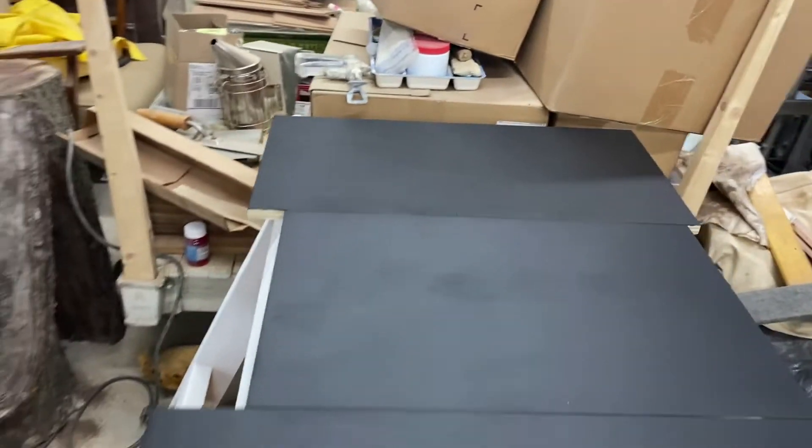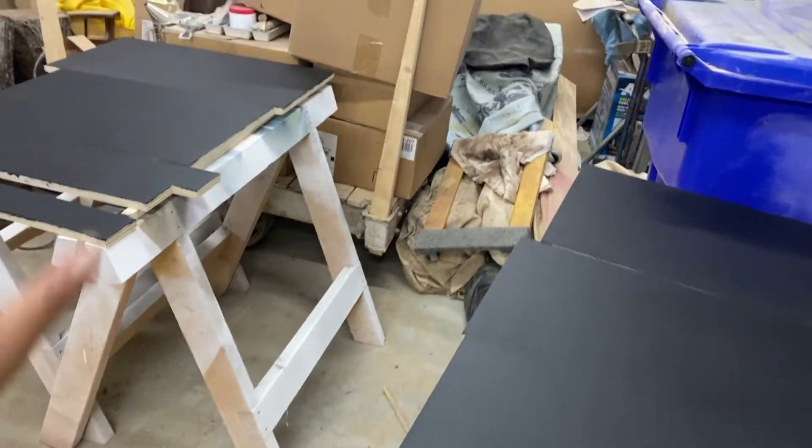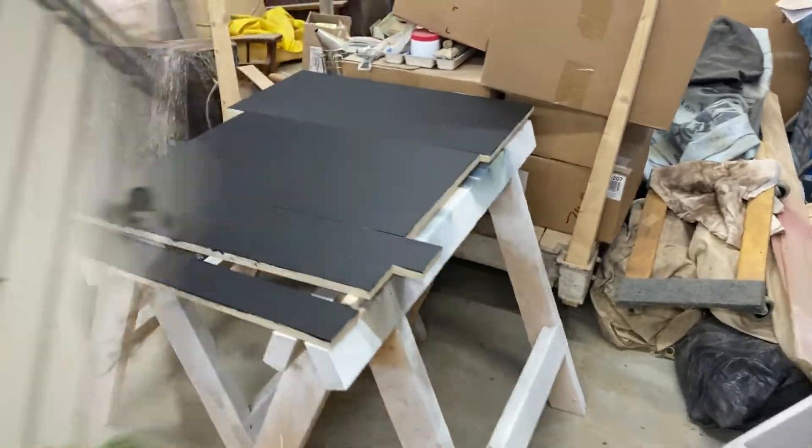Alrighty, this is how everything dried, guys. I'm super happy with the result — this is definitely what I wanted. Just a very smooth, flat finish. It's beautiful. I'm gonna go ahead and flip them over and do the other side. The sun is down so I think I'm done for the day. I already locked up the bus, so we're good to go. I'm gonna go inside and play Fortnite.